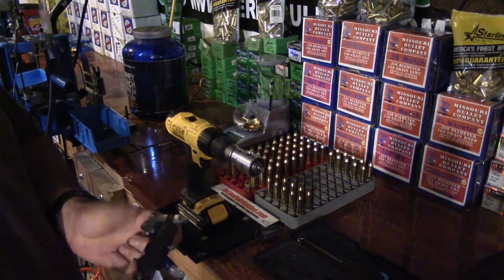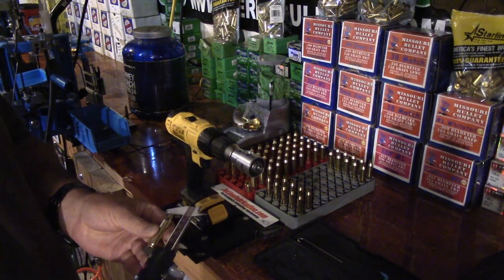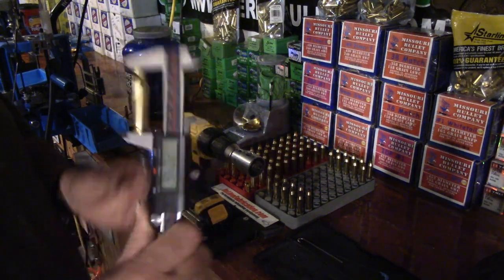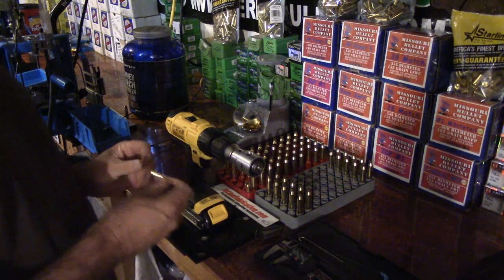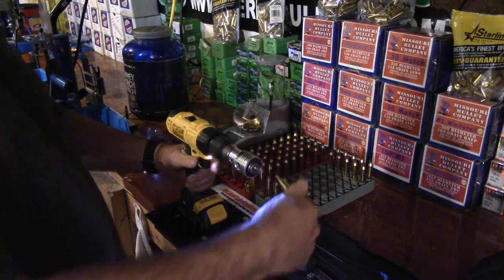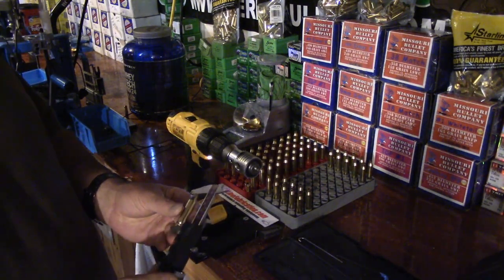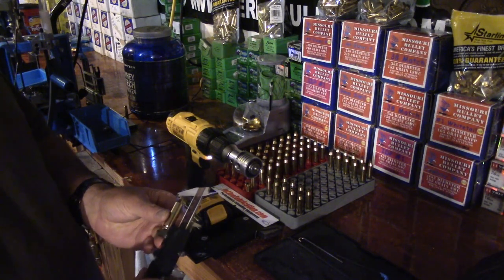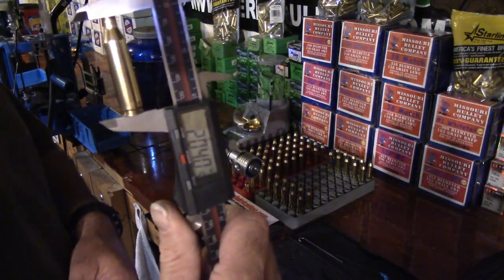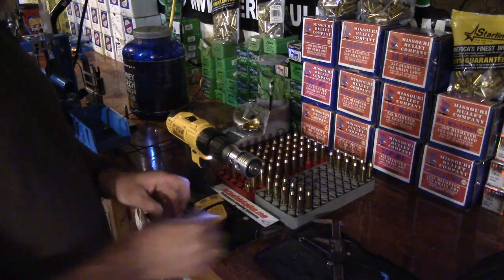Once again — measure twice, cut once. Zero your calipers. I'm at 0.246; I have to go back 11 thousandths. Now here's something important: don't try and adjust this back in large increments — sneak it back as little as you can each time.